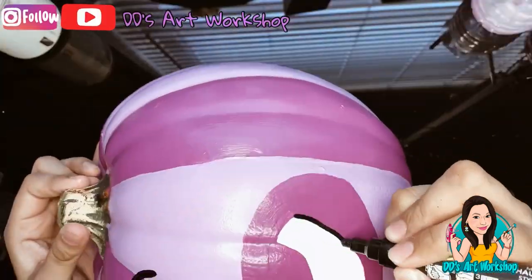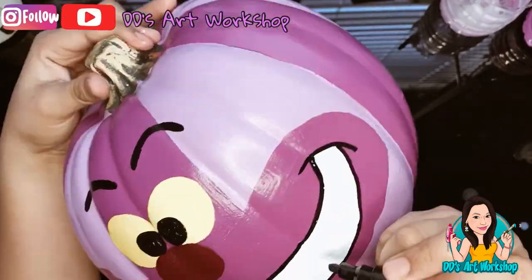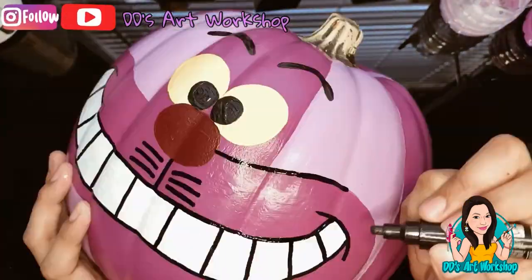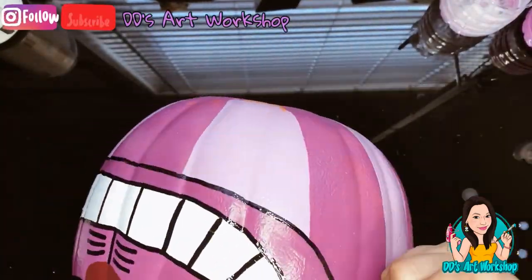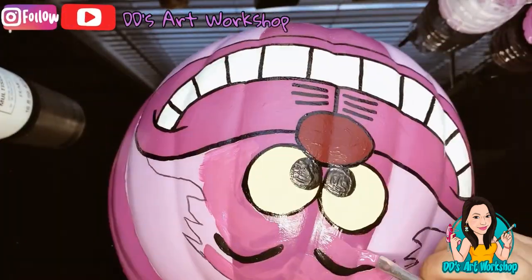I already drew Cheshire Cat's face so I'm going to go ahead and start painting it. To outline, I really like using paint markers when painting because it's just easier to manage — I feel I get straighter lines. I don't use this in every paint project, but in this particular one I did just want them really straight.